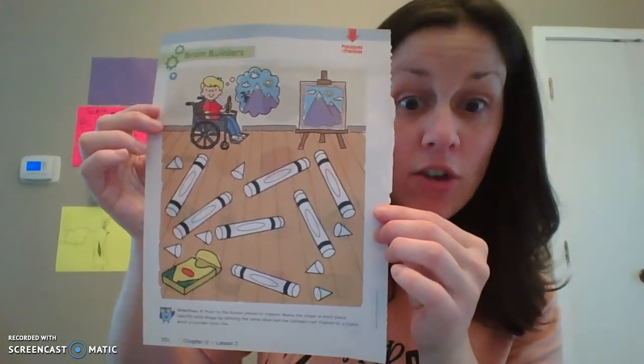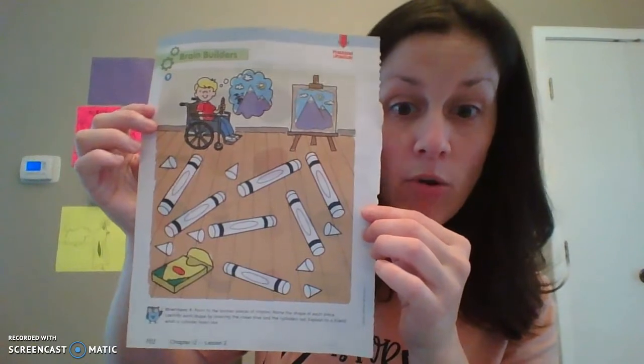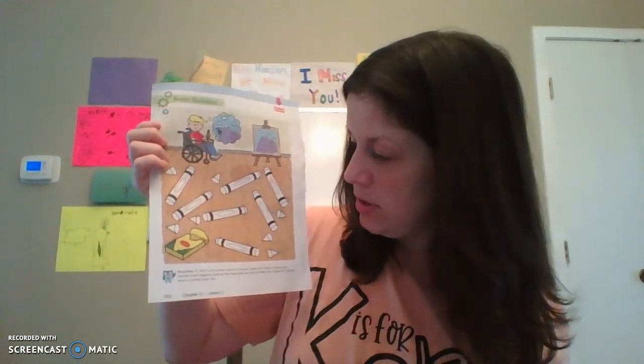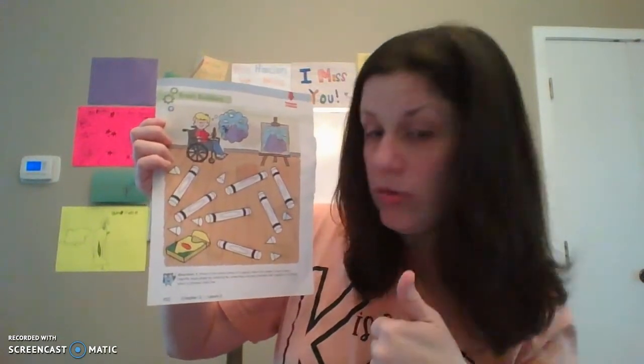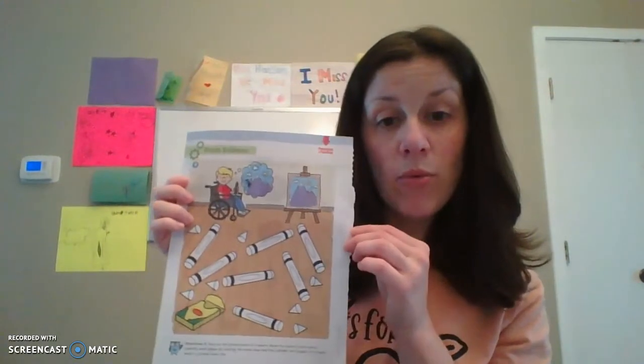Now we have the back with our crayons. Look what happened to all of our crayons — the tips broke off. Point to the broken pieces of crayons. Name the shape — what are these shapes that broke off? Are those cylinders or are those cones? Identify each shape by coloring the cones blue and coloring the cylinders red. After the point broke off, what shape is left over? Cones blue, cylinders red. And then explain what a cylinder looks like and what a cone looks like to whoever you're with.